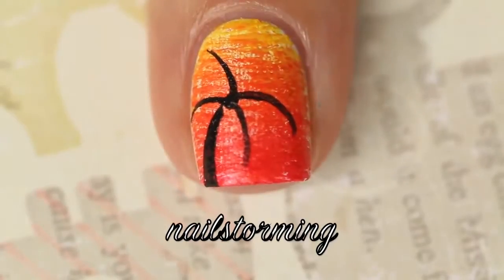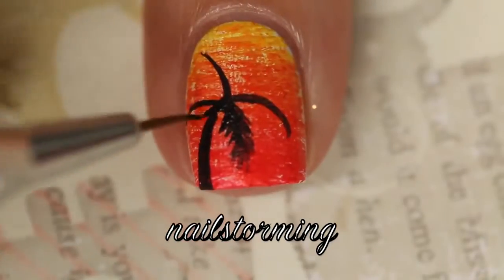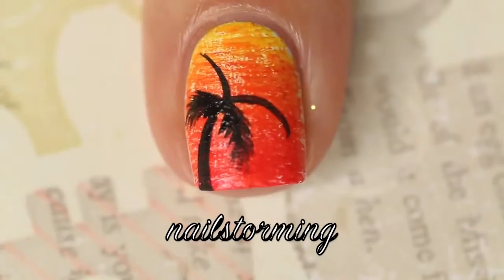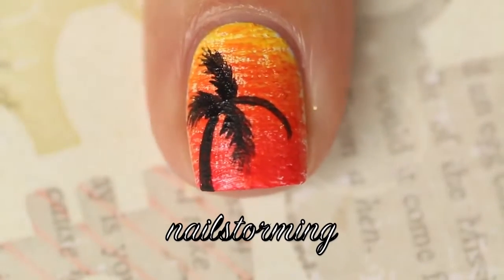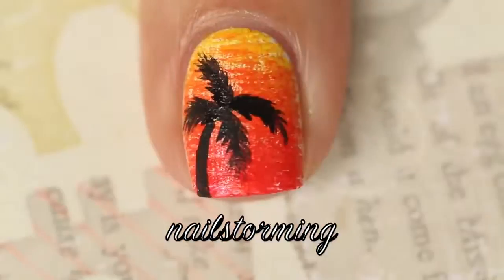I'm going in with a base and then a couple of leaves, and then I'm just kind of pulling outwards in diagonal lines from those initial lines — just really short and light strokes.